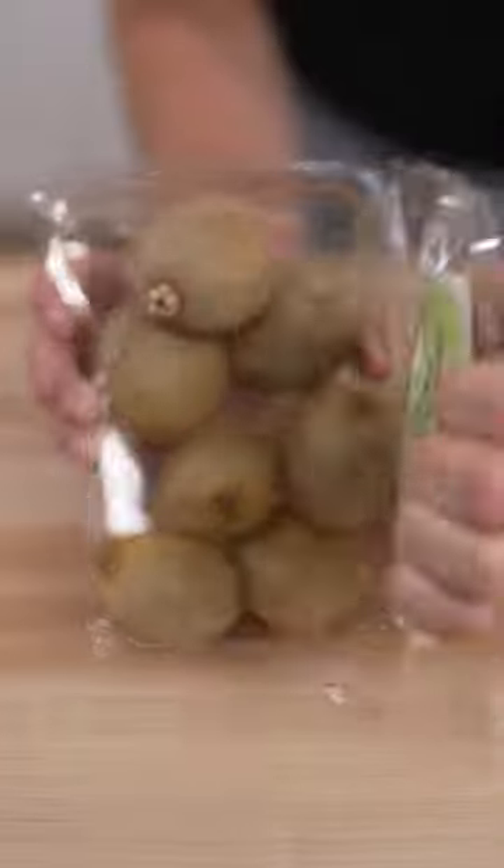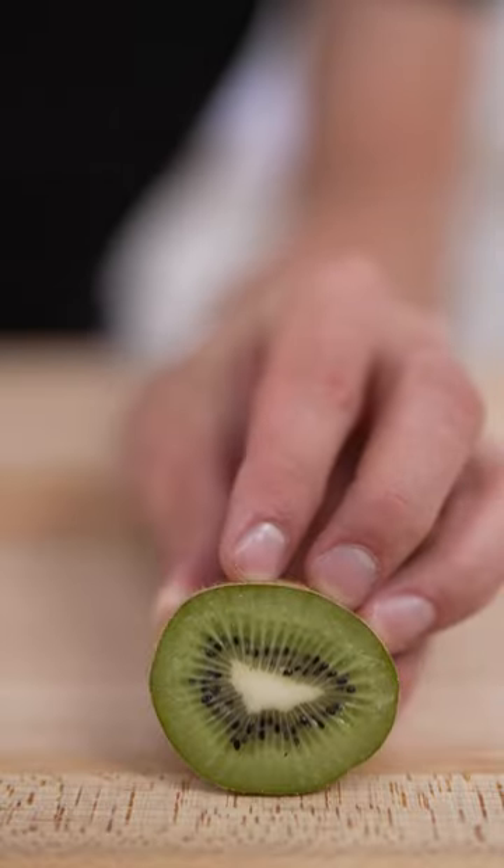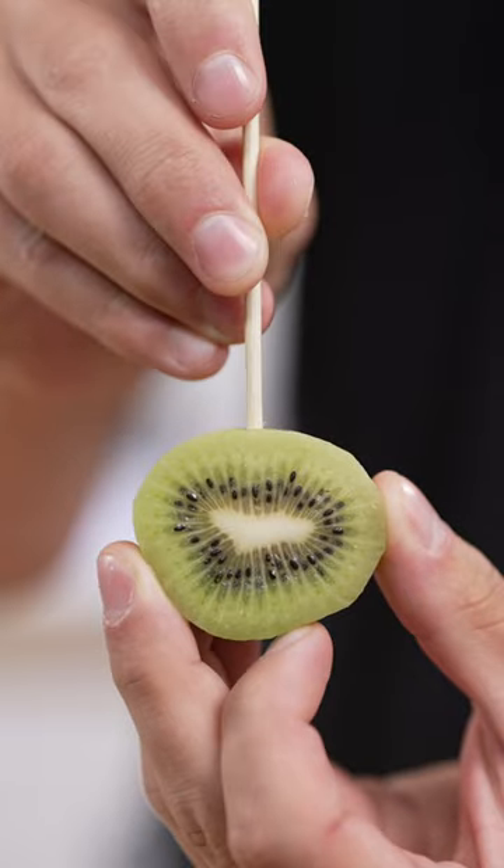Let's make Kiwi Tanghulu. Kiwis have stems? We'll slice our kiwis, remove the skin, and pop in that stick.